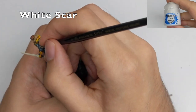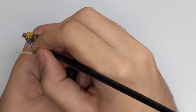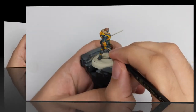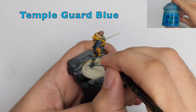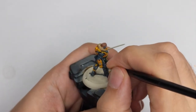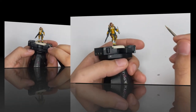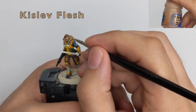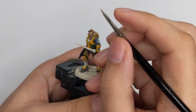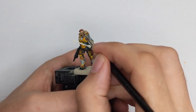When I am happy with how it looks, I will use White Scar to reinforce it and make it pop. For the scope on his gun and the little sign on the arm, I will use Temple Guard Blue just to make a little contrast on the model. To finish his face, I will use Kislev Flesh and highlight the most raised parts of his face — just the nose, the cheeks, and under the eyes.